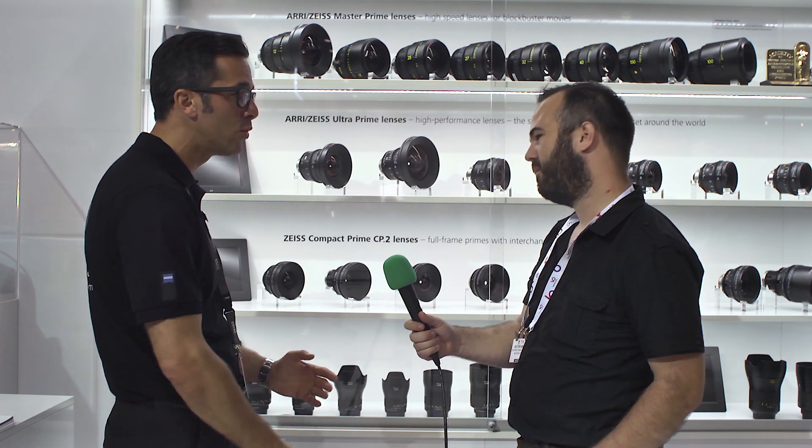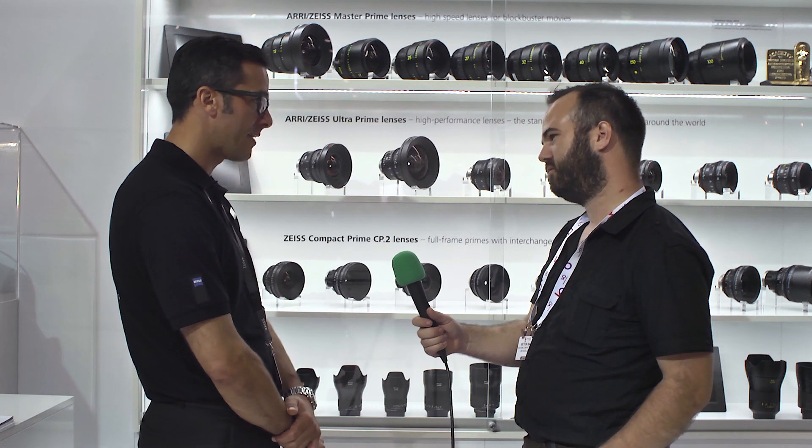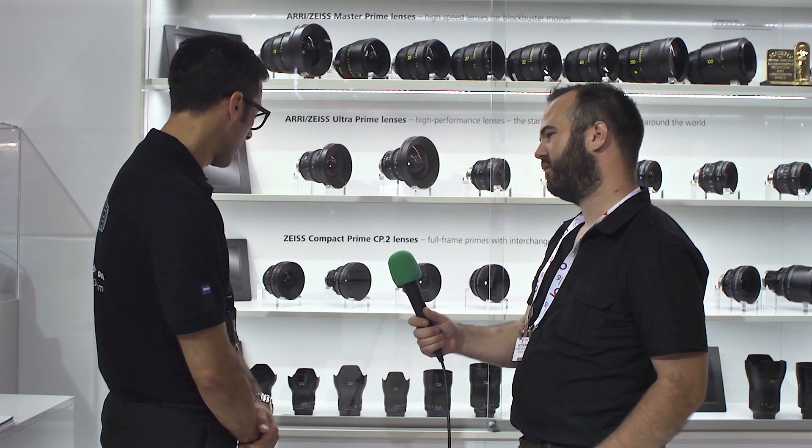We have a brand new lens which is an 18mm f/2.8. It's a successor to the old 18mm f/3.5, so it's a faster lens. It's a completely new lens design made for digital sensors — a wonderful lens. We will start shipping both of them by the end of October.